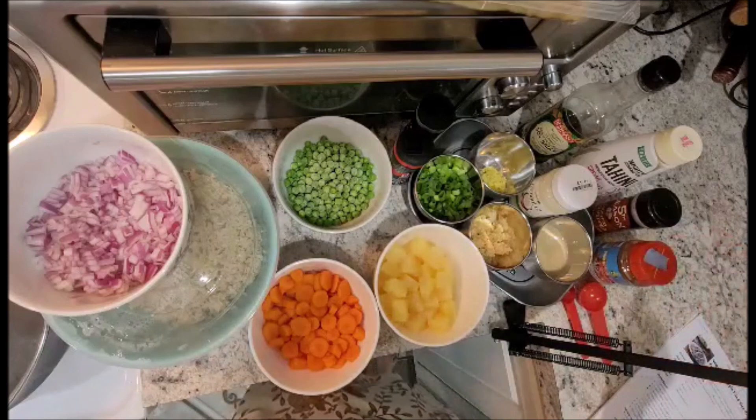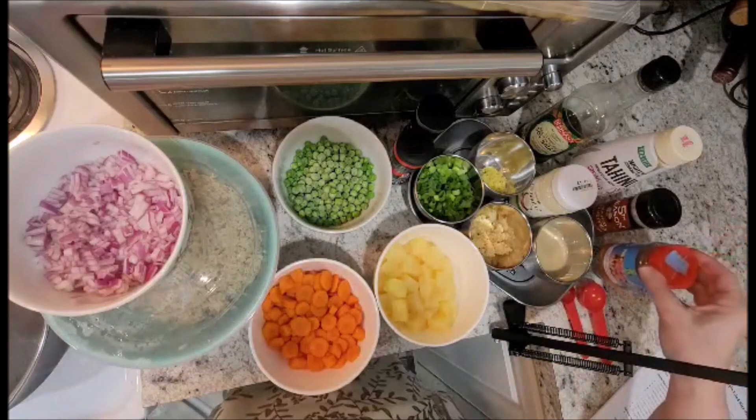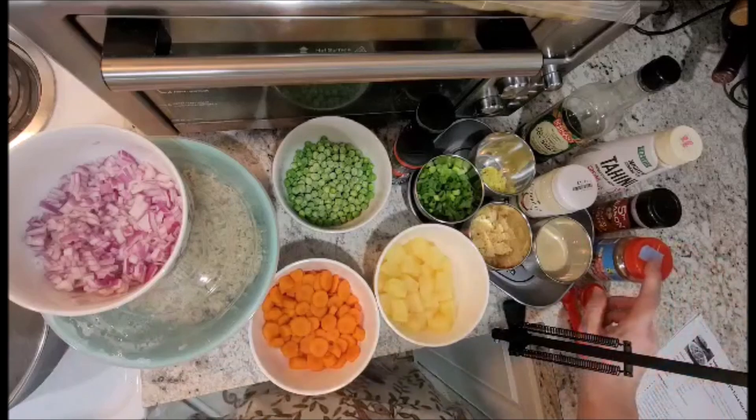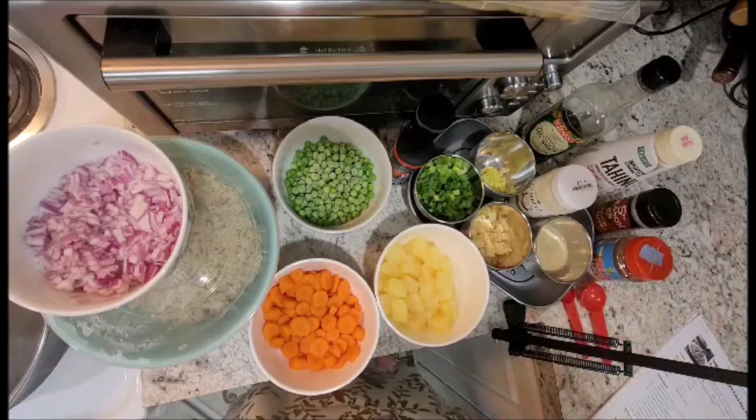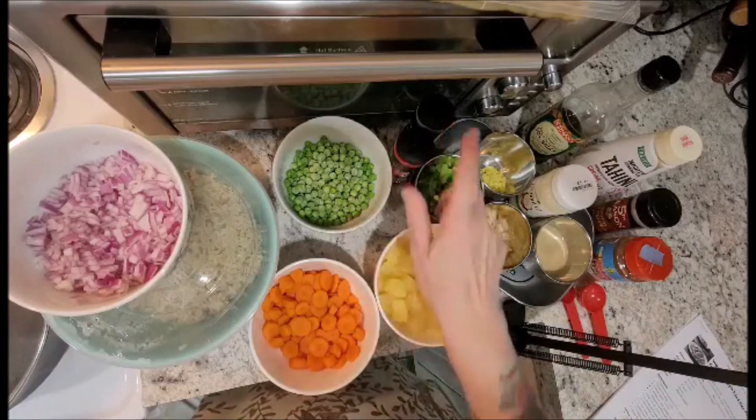I do not have curry powder, and it is allowed to use Chinese five spice as a substitute, so that is what I'm going to be using. You will also need a half cup of frozen peas and salt and pepper to taste.